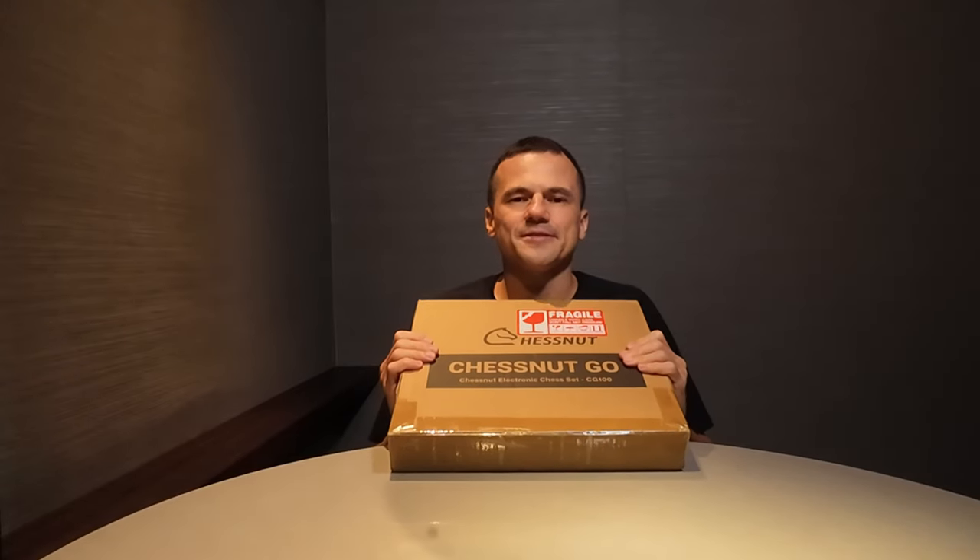I'll freely tell you my initial impressions and get my hands on this chess set right now. I'll post more details about the Go in another video, so feel free to tune into my channel. And without further ado, let's unbox this.